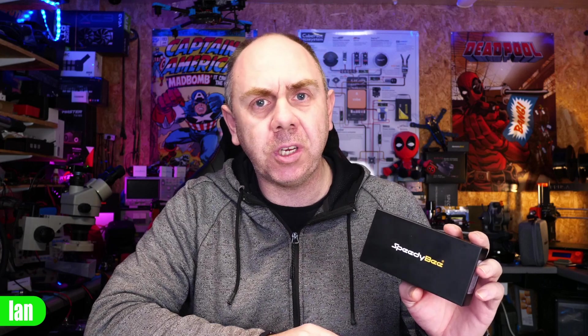Today we're going to be taking a look at something new from SpeedyBee, and that is the F405 Wing APP. This is SpeedyBee's first flight controller dedicated for the fixed wing community. We're going to take a closer look at the flight controller itself, walk through some of its features and capabilities, and at the end I'm going to share my thoughts.